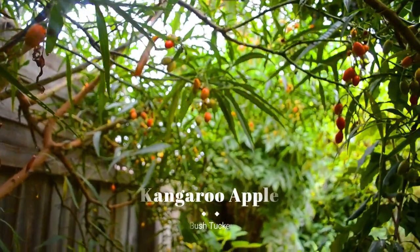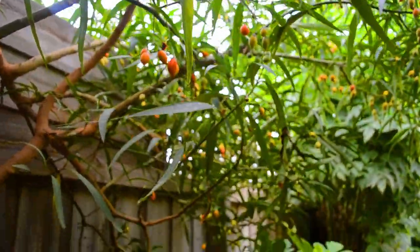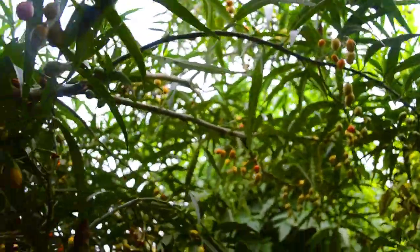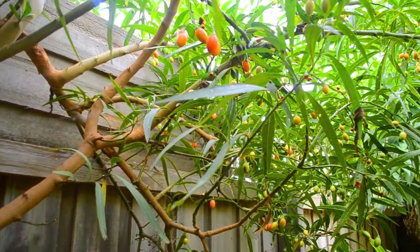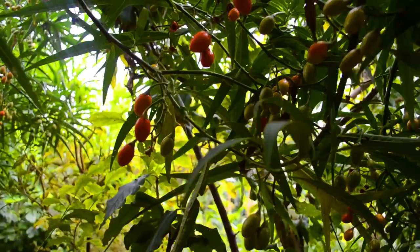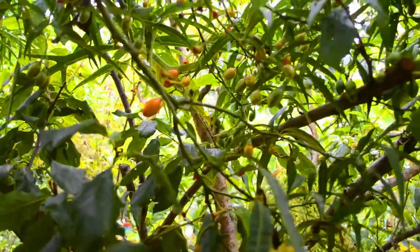Our kangaroo apples have just gone nuts. I've been pruning this all the time and yet it's still taking over — such a vigorous grower. I think we have more than enough to make some jams this year. Of course, only pick the really ripe fruit, so when it turns red. These orange ones which look like beautiful Christmas lights are not quite ready yet. You can sometimes wait for them to drop off, or just wait till you see the red color change.